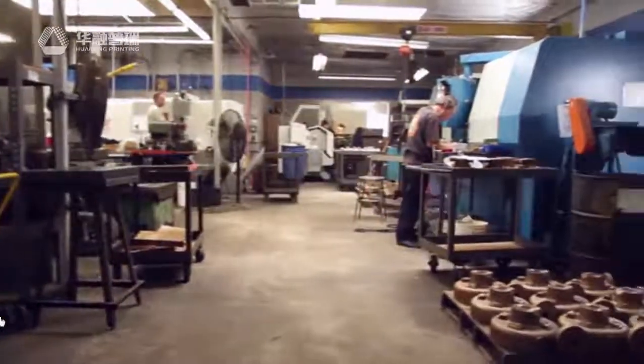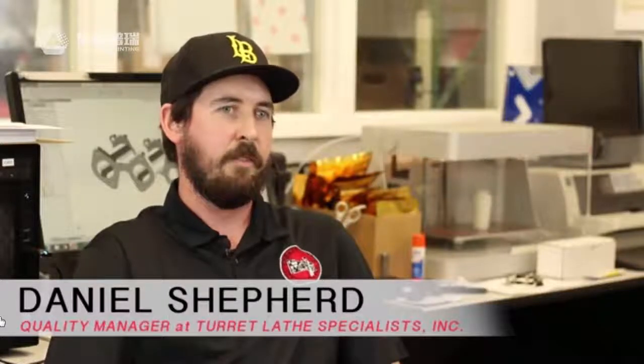Turalate Specialist is a precision job shop located in Anaheim, California. We've been providing the greater Orange County area with precision milling and turning, both CNC and conventional, for over 40 years.